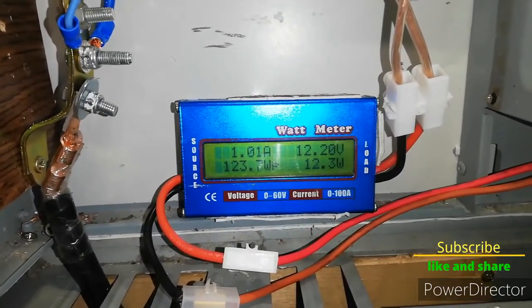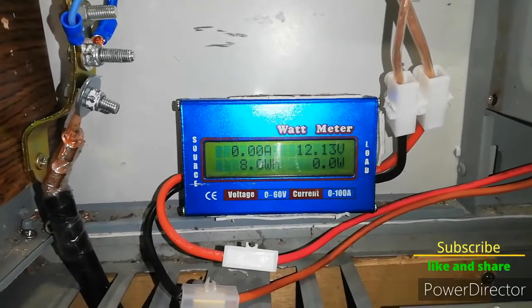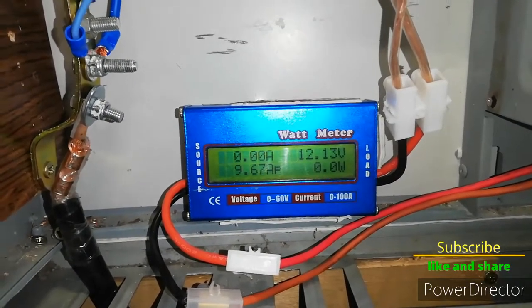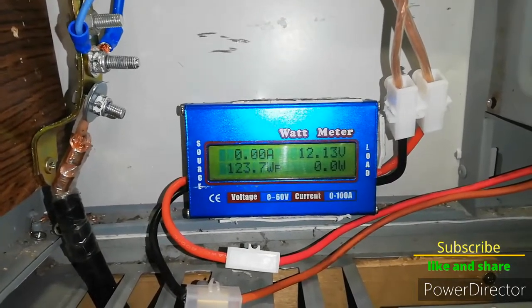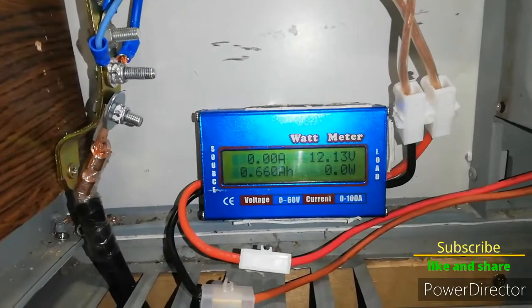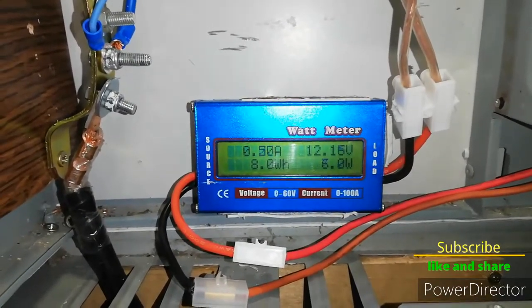Today I will let the wind turbine do the job and charge my batteries. We're seeing 123 watts and 9.67 amps. It was just recently reset because I reset the decimeter today. Everything is on.